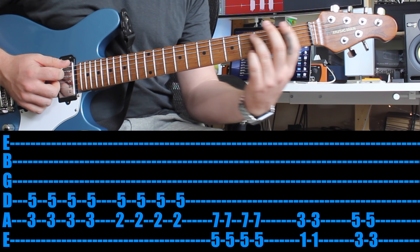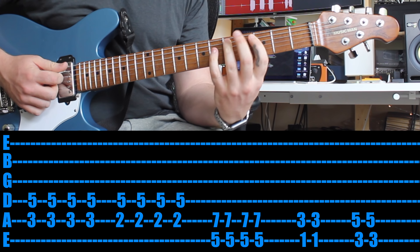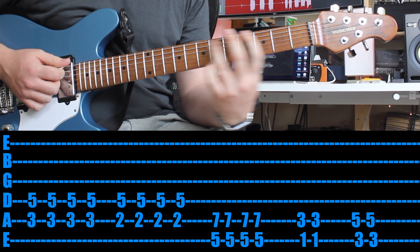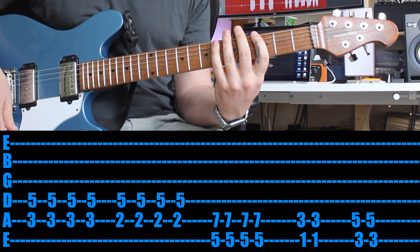Same again, twice in the last two chords. And that's it. Great job.